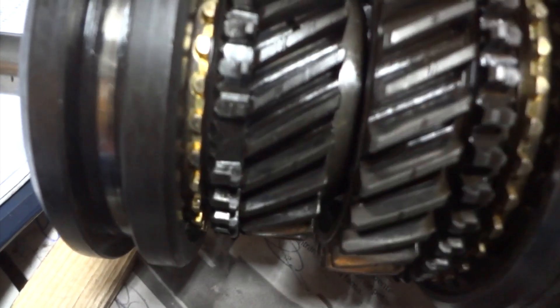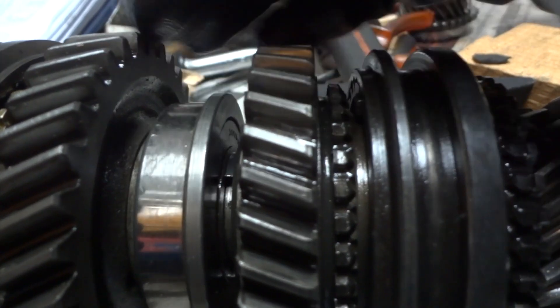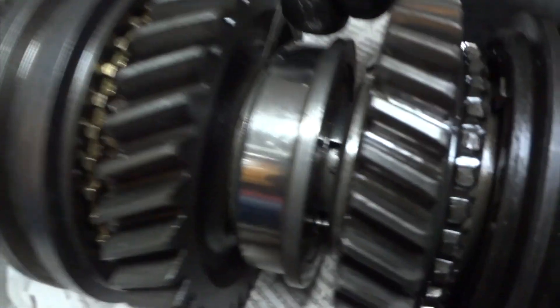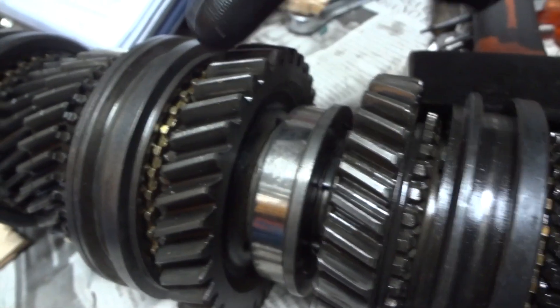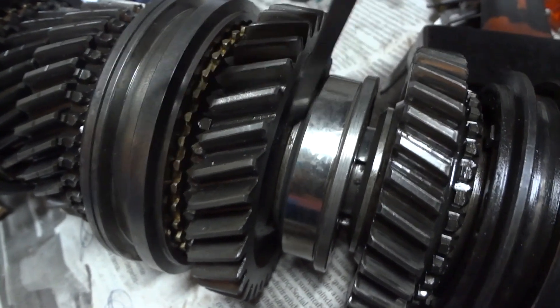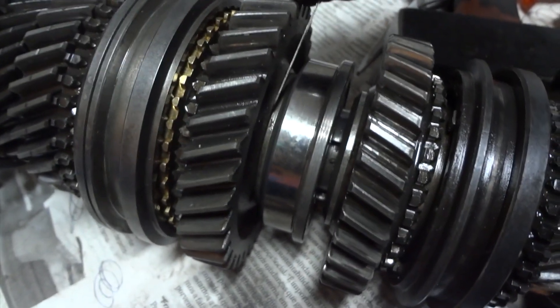Then we have to measure for the first gear. The first gear tolerance is 0.5. So we go in here, between the race and the gear. This white metal between the bearing and the gear is the race. You have to measure the tolerance, and there is no way the blade goes in there, so it's also okay.